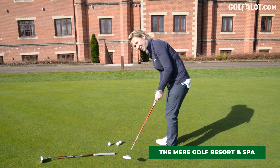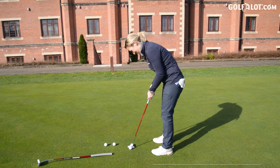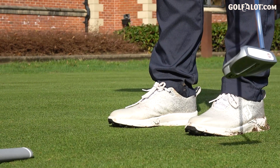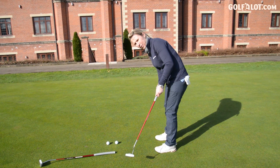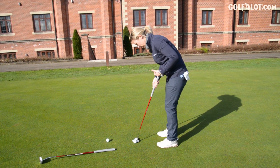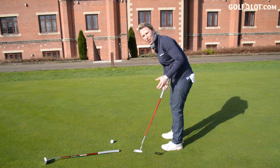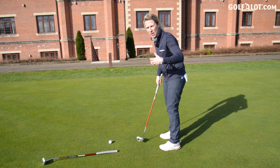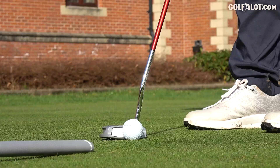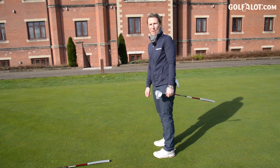That noise — many, many an hour doing putting drills. Oh, get in! It's such a consistent roll and you get the same sound. It's like a solid sound but you know it's not getting away from you. The memories.